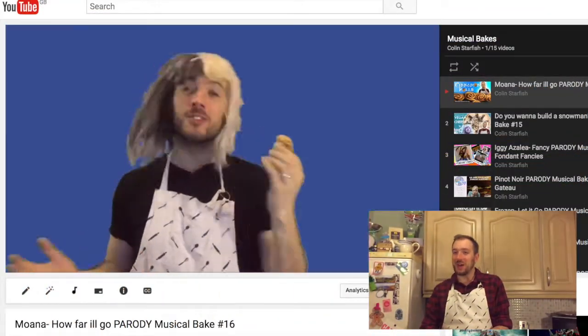Don't forget to click subscribe below and if you like this week's recipe, click the thumbs up. And if you click the bell, it means you'll get a first look at my weekly uploads. For all of my regulars, I really do appreciate everything you do, including those leaving comments below. And to all my new viewers, hey there! Do you know that I do musical baking videos? You do now!